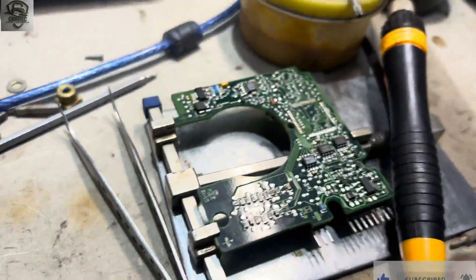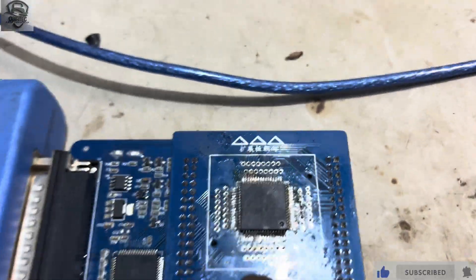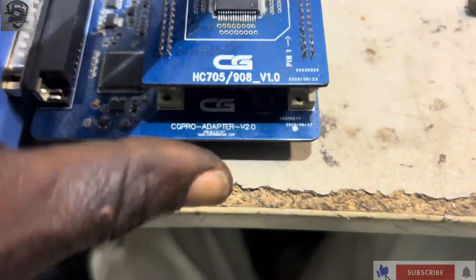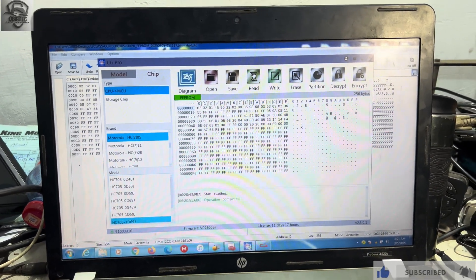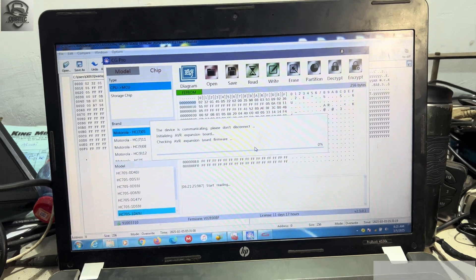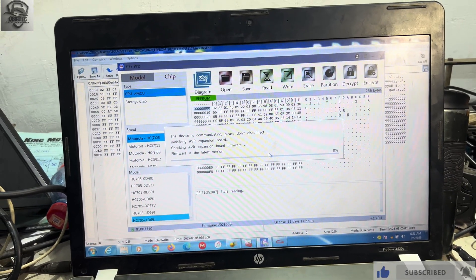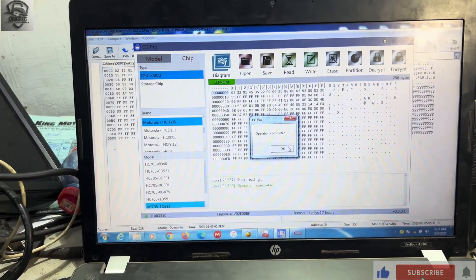The chip has been desoldered and resoldered onto the PCB — as you can see here on the PCB. I've transferred the chip over here, so we are going to read. We click on 'Read,' and we have a good read.